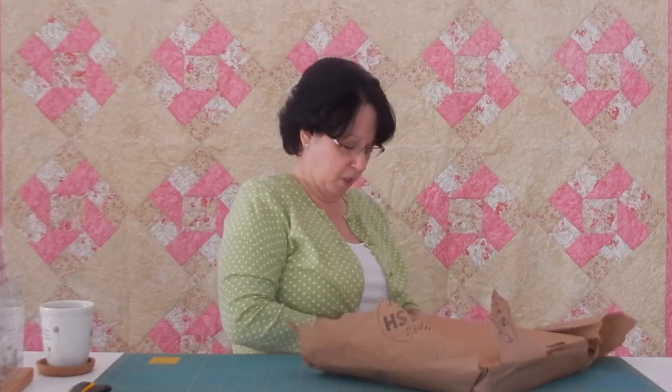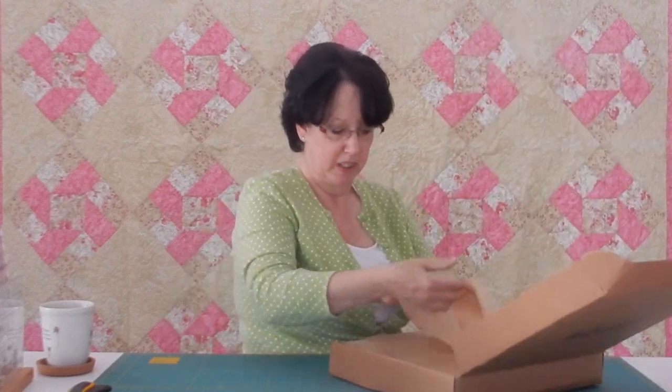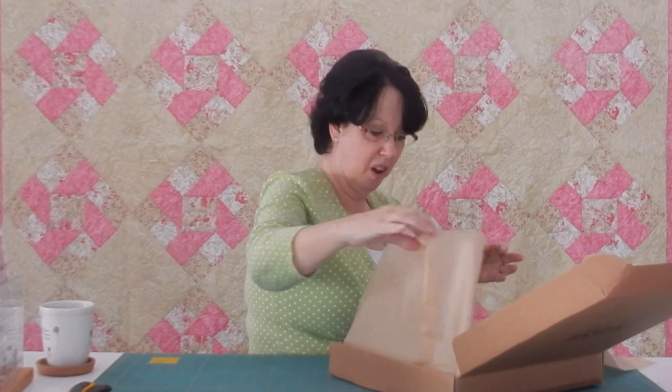So here we go. Excuse the paper noise. I love the front of the boxes — it has their logo on it, I just think it's really nice. There are a lot of nice little touches with this box every month. You open it up and here's the tissue paper — that's how it comes.